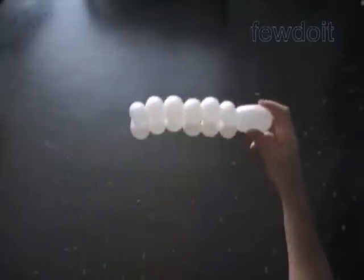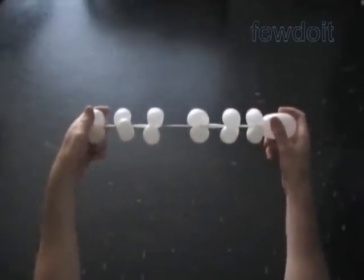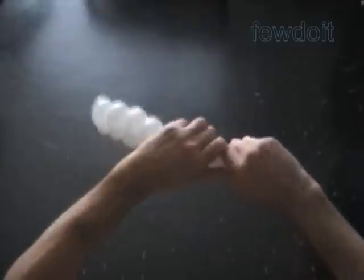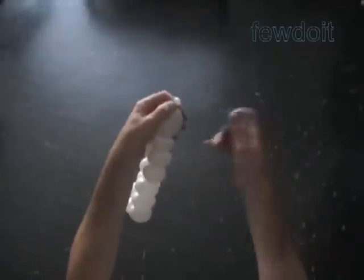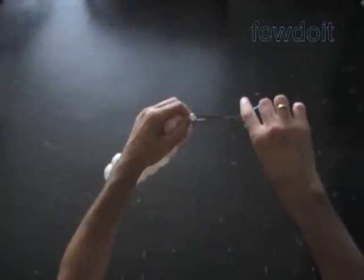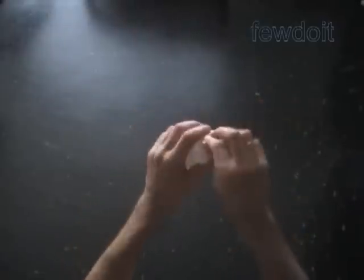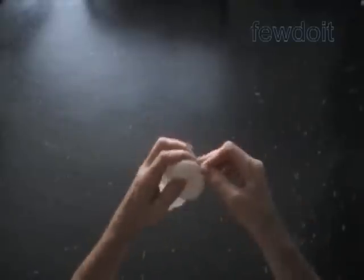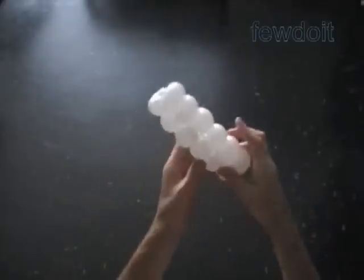Here I finished twisting six pairs of bubbles. If you stretch the balloon slightly, you will see how much spare space we have between each pair of bubbles. Now let's cut off the rest of the balloon — we can do it with scissors. Then tie off the end, or just hide it between bubbles.